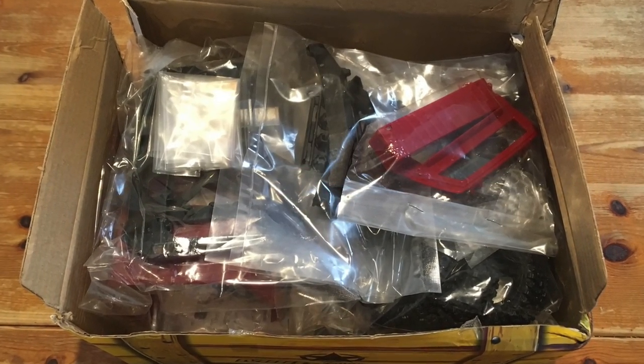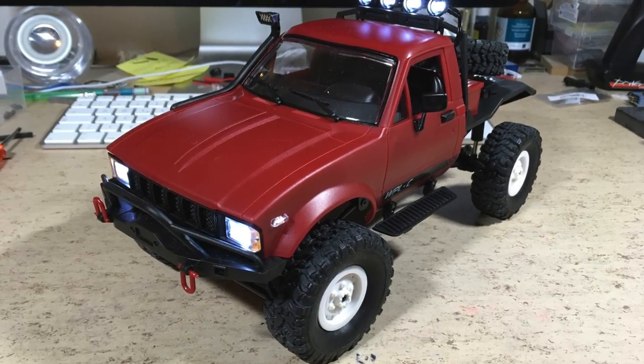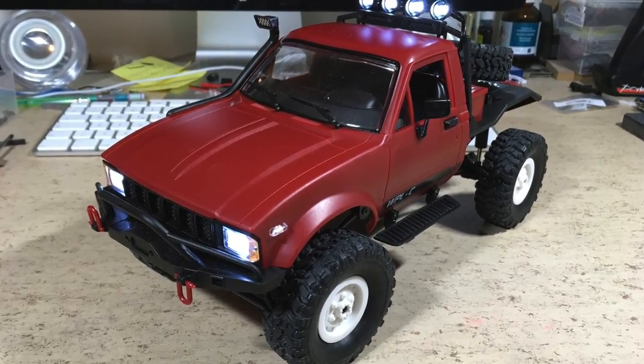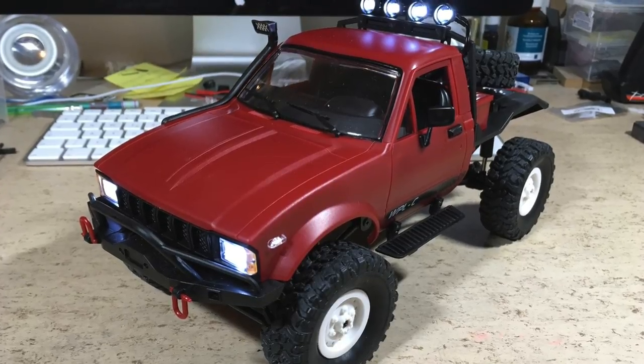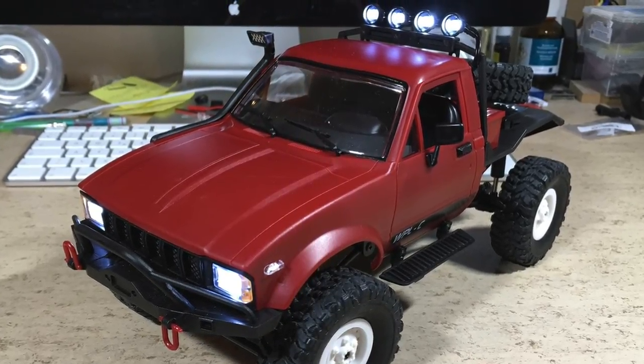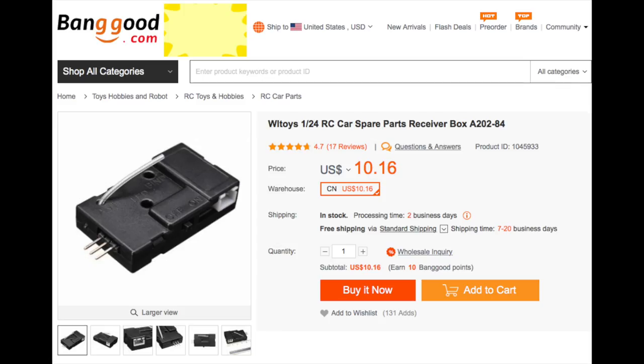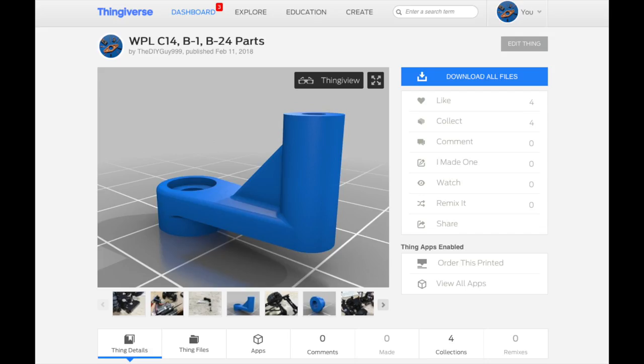Hi guys! Today we will assemble the kit version of this WPL C14 Toyota Hilux Crawler. The kit version comes with a better motor than the ready to run version and with a standard 3-pin steering servo. The used receiver comes from a WLTOYS K989 rally car and fits perfectly. The SDL data for all 3D printed parts in this video can be found on my Thingiverse page.